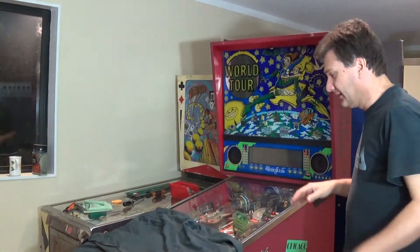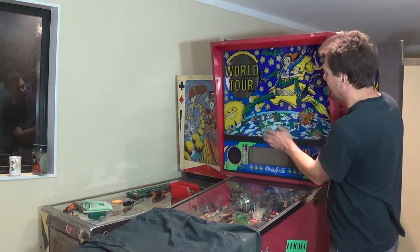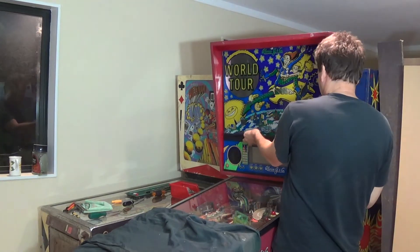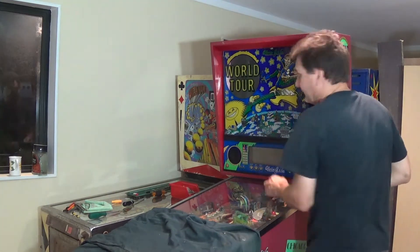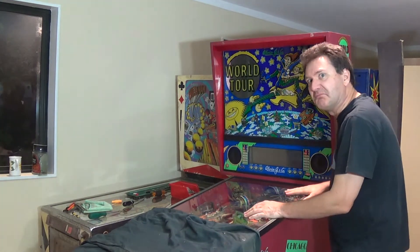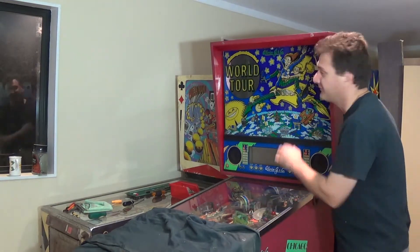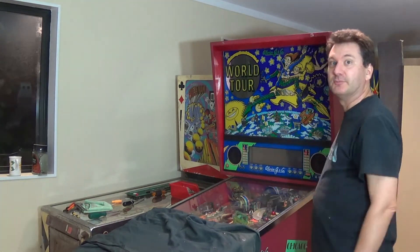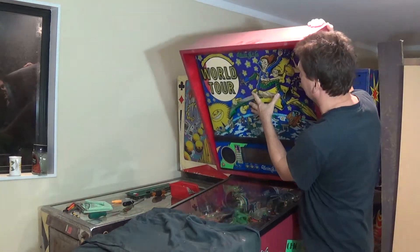Now I'm going to tip this forward and hold the glass. This glass is actually latched in, so in theory it can't fall out, but I don't think anyone should trust that — especially given how expensive that glass would be if it got broken. So let me just tilt the thing forward nicely and easily.